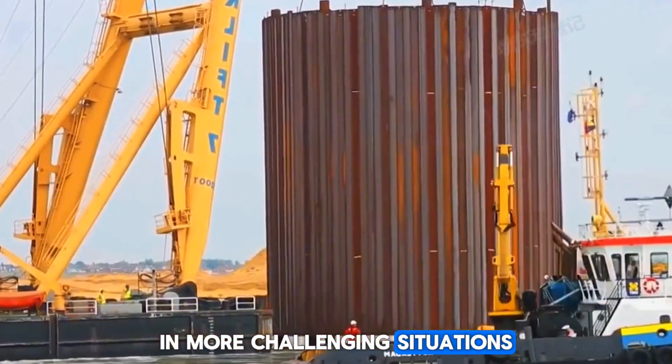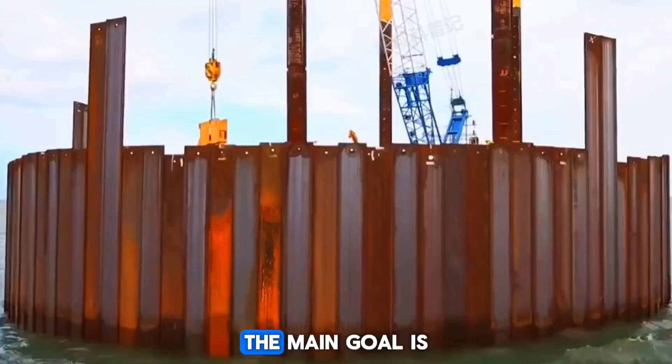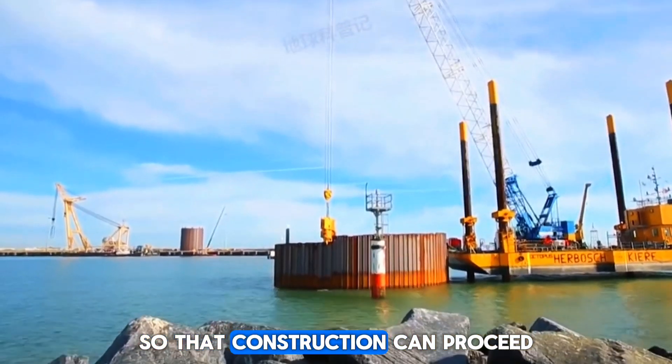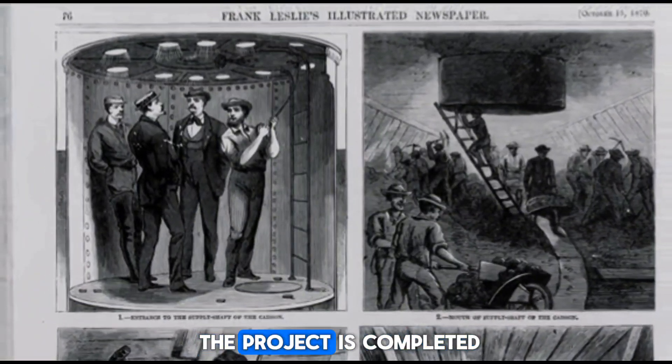In more challenging situations, we use other types of cofferdams, such as those made of steel plates. The main goal is always to keep the water out so that construction can proceed. Since these structures are temporary, they are removed once the project is completed.